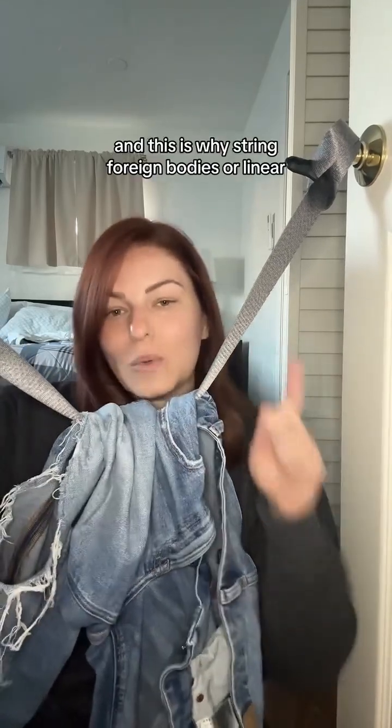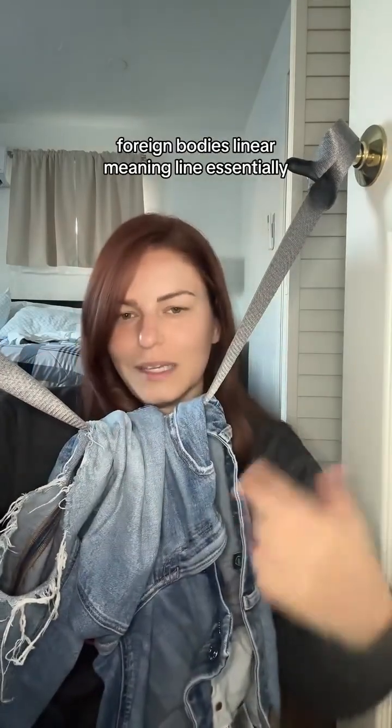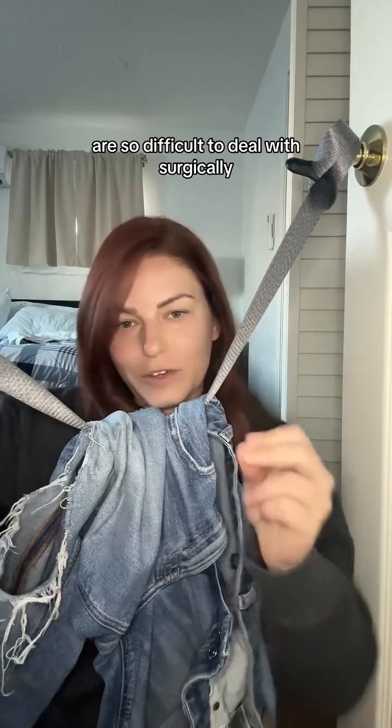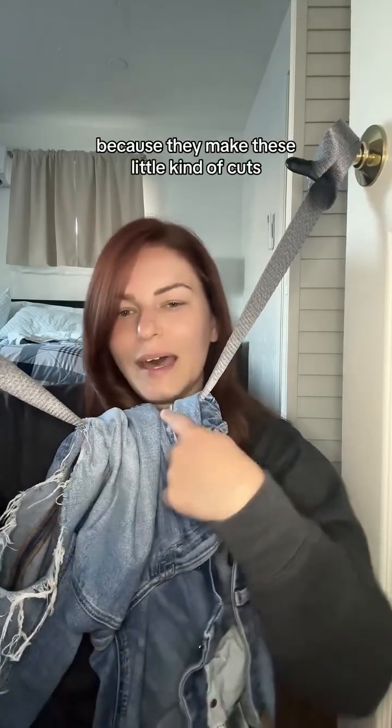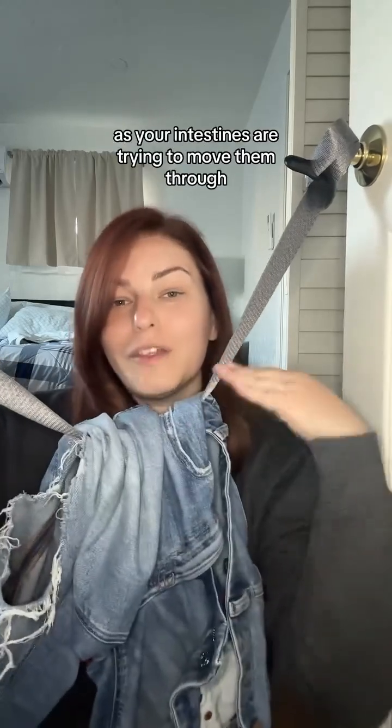This is why string foreign bodies, or linear foreign bodies — linear meaning line essentially — are so difficult to deal with surgically, because they make these little cuts as your intestines are trying to move them through.